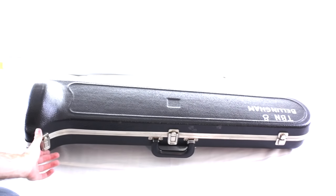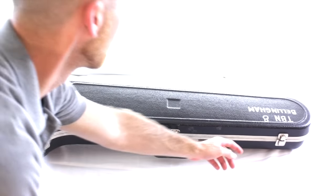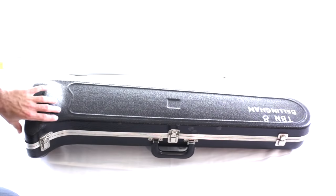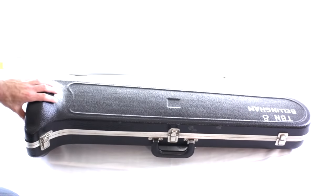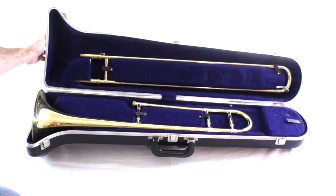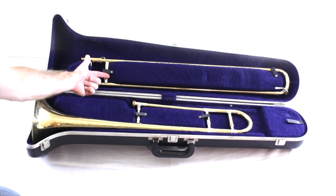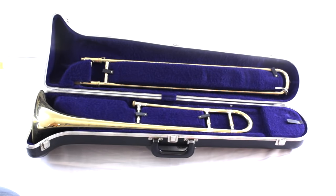With the case in front of you, go ahead and undo the latches — you probably have to lift them up to open and you probably have three of them on the case. Undo all three and carefully and slowly open up the case and look inside. You'll see the main section which is the bell, and the other section is the slide. You'll probably have a mouthpiece and some accessories in a little compartment as well, but we don't need those yet.